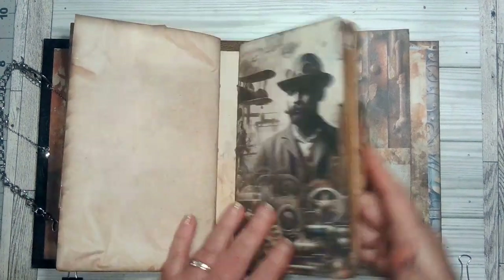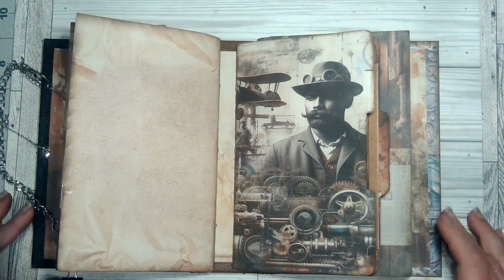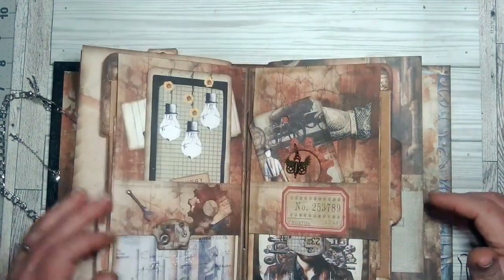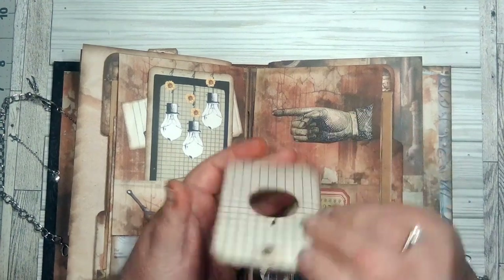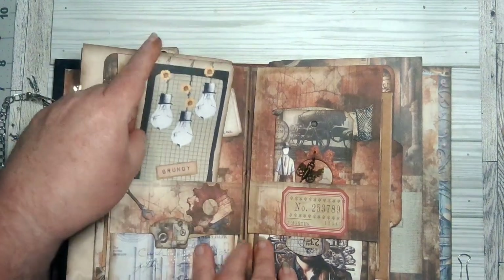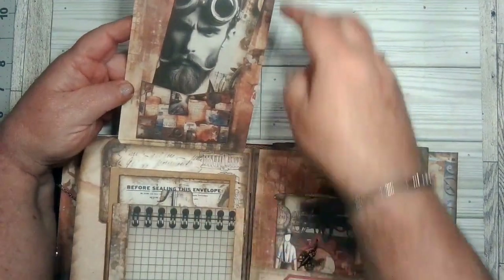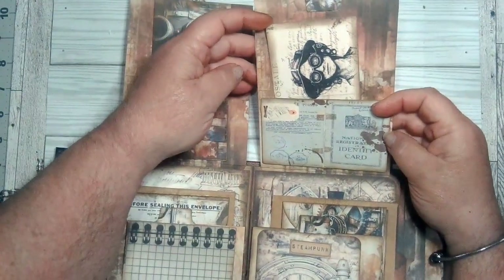Okay, the next page — this is a file folder that came with the kit. I kind of made it into — I'm not even sure what they're called. You open it up like this: it has a pocket here with a card, and then I put a dangly in the middle. This goes here and same over here, just another pocket. This flips up with another pocket here, this one flips up with another pocket here.